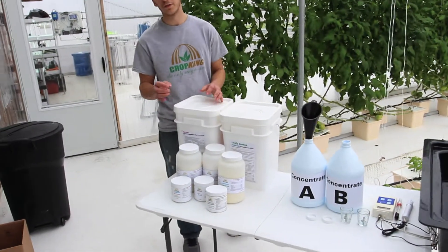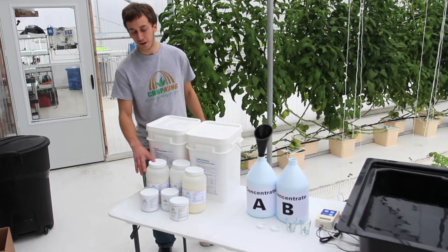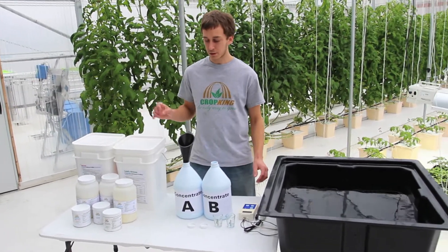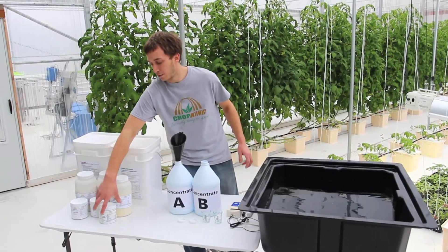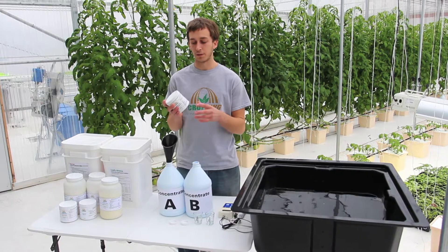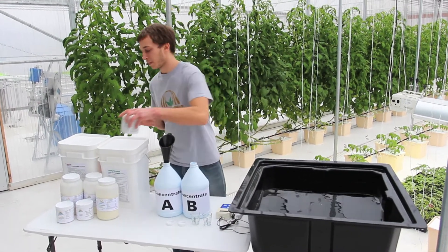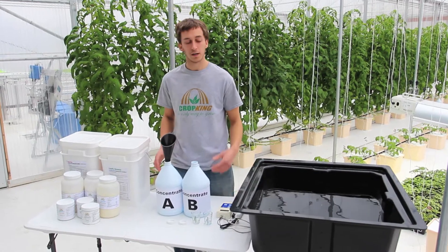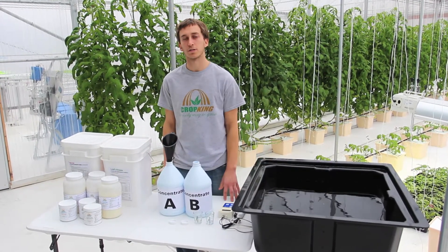This is available in three different sizes: one pound, five pounds, and fifty pound containers. So there are two different ways that we can mix this. The first way is to mix the HydroGrow directly into the reservoir, with the instructions being on the label. The second way, which is the preferred method, is to mix a concentrate and apply it directly to the reservoir, which is what I'm about to show you.